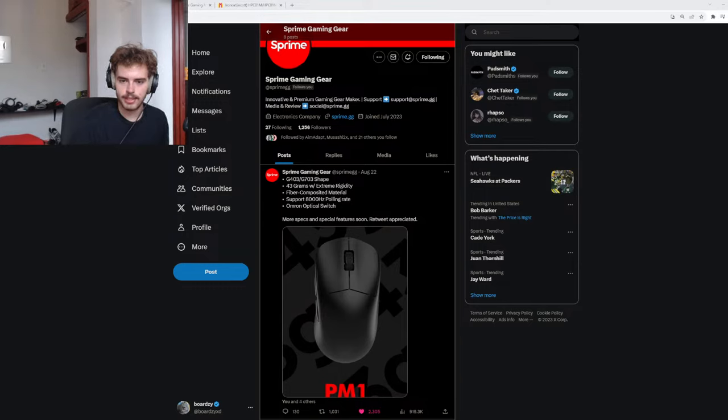Would you choose wired Death Adder V3 or wireless if you had to choose one? If I didn't have a budget, wireless. But the wired version is better bang for your buck — it's lighter, has the updated coating, and it's a newer version with 8K as well.